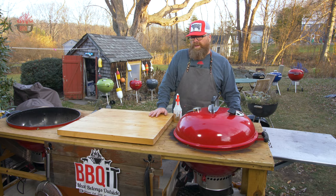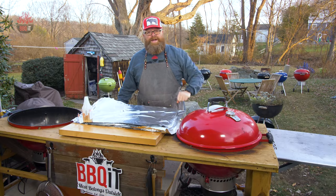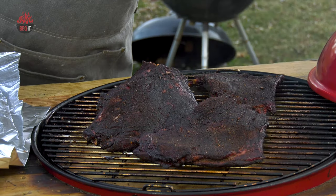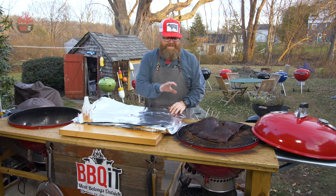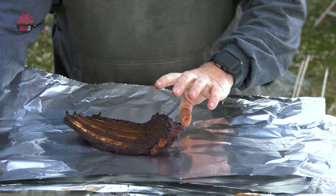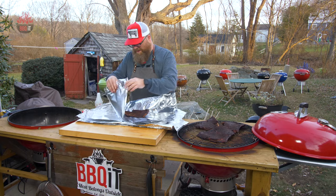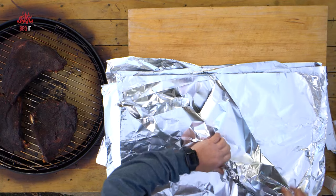Right around hour three, maybe a little bit before, we're going to go ahead and put a wrap on this. It is time to wrap and boy does it smell good — this is Christmas morning. I'm going to wrap these individually because they're such awkward shapes. I'm going to put them basically meat side down. This is not going to be the typical wrap. Glad you're enjoying the journey with me on this experiment.